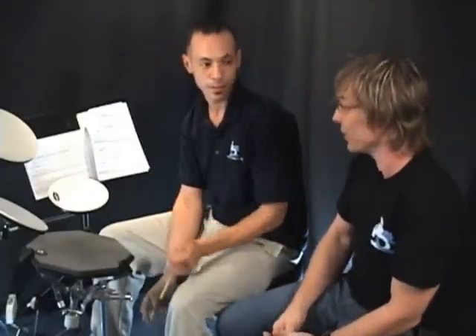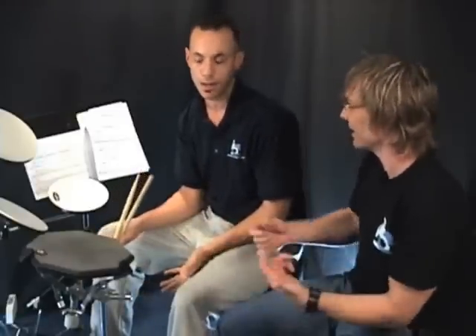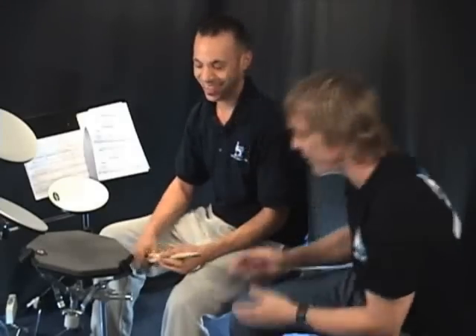Now you come from a drum corps background, correct? Yes. I've marched — well, I didn't march corps but I did march drum corps style. I've marched that from junior high up through two years of college. I've seen some of the videos you put up, nice stuff. I'm waiting to get into the grip that you've got, for sure. So what do you got?